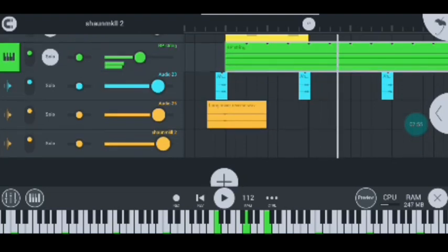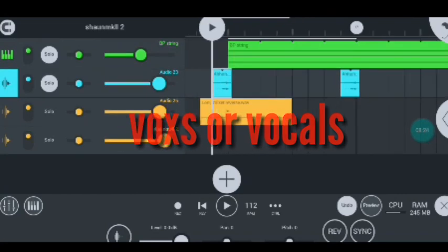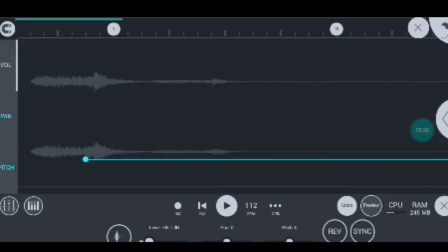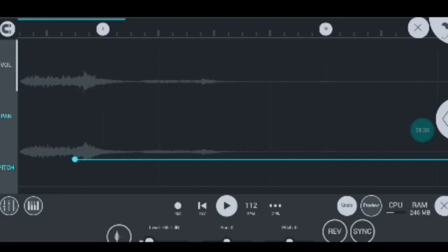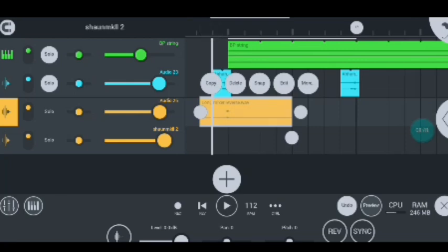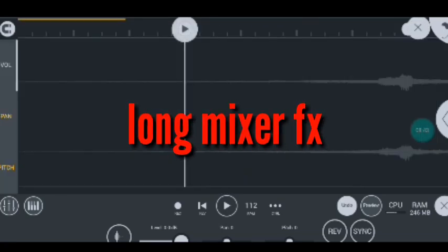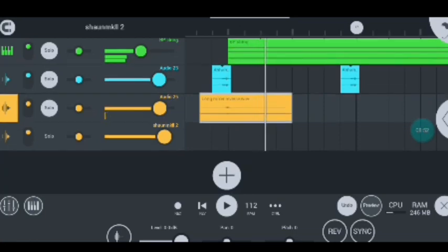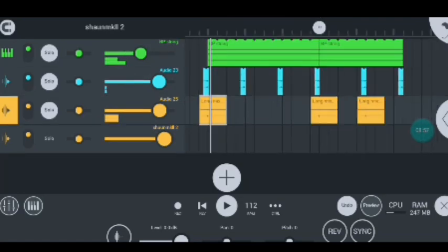Nice and hard guys. Moving on to my other instrument, I used the boxes and this is how they sound like with the beat — super hard. Moving on to my other instrument, I have the long mixer, which sounds like this — super hard guys.